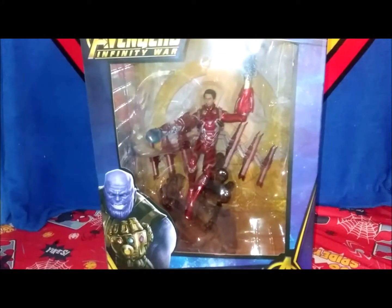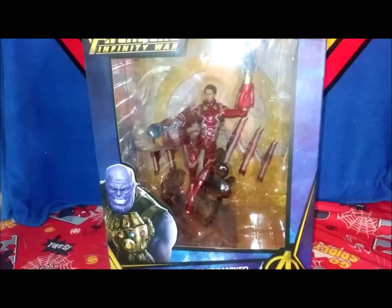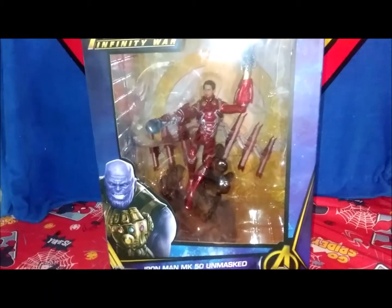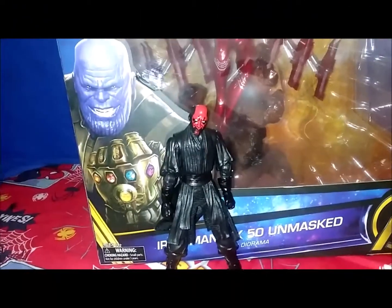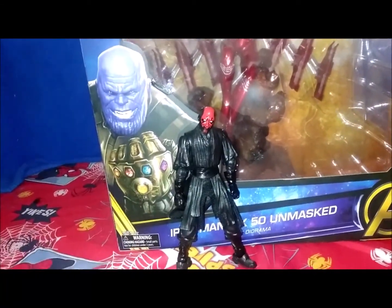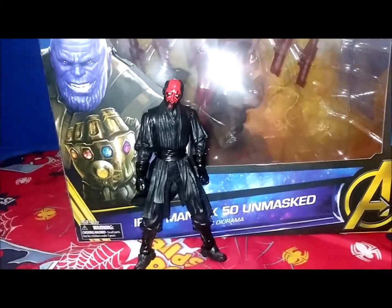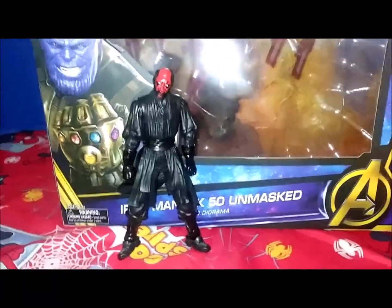This is the Iron Man MK 50 Unmasked, Iron Man Mach 50 Unmasked. This episode of Direct Edition is brought to you by Lips by Kimmy, cooking with KD. Thanos looking so hard back there, and my fake Darth Maul from China. Alright, so you know how we do — let's get into some Diamond Select statues.